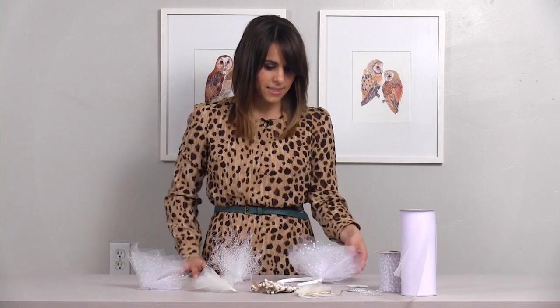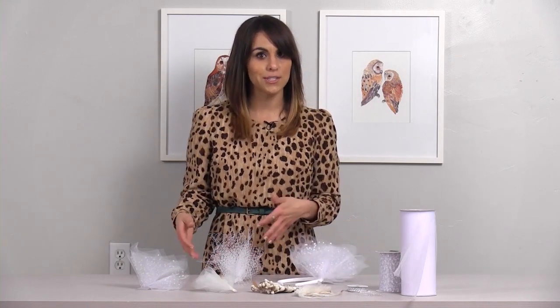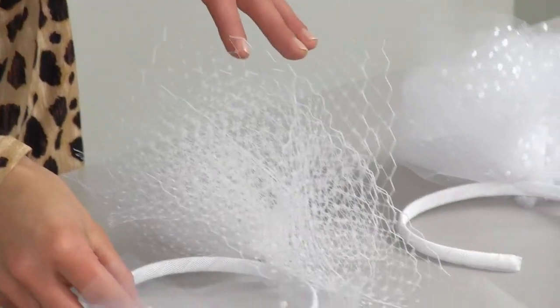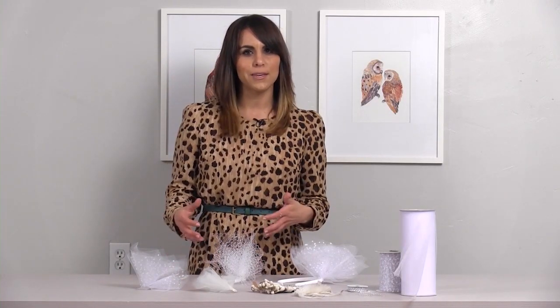Now that the headband's complete, this is what the finished product looks like. I'm going to show you a couple different variations that I did. With this one, I actually used the birdcage tulle — same concept, same steps — but I really like this one because it has a very avant-garde kind of look.